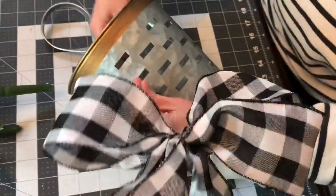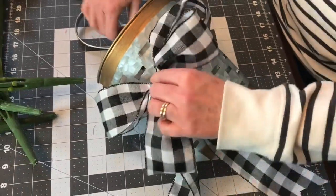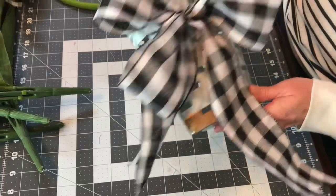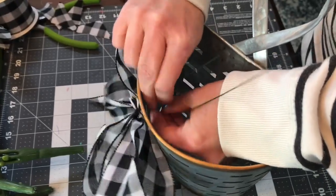Now I'm threading the wires through a couple of the holes in the little galvanized wall basket. Then I'm going to the inside and giving the wires a few twists, cutting off the extra wire and folding it down.